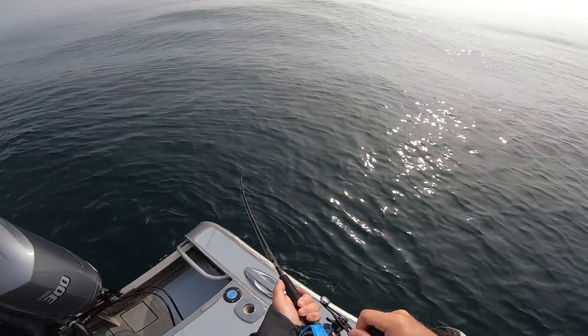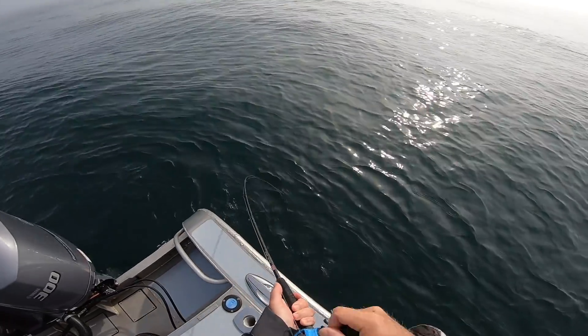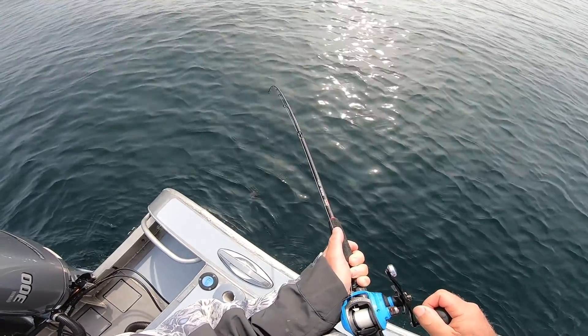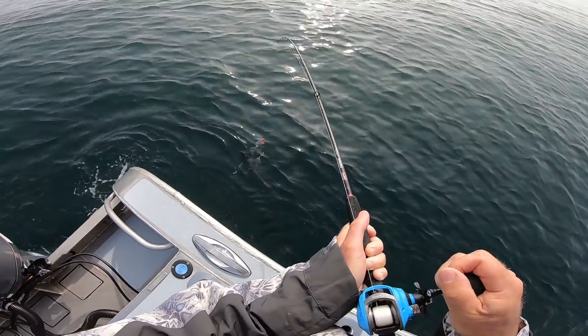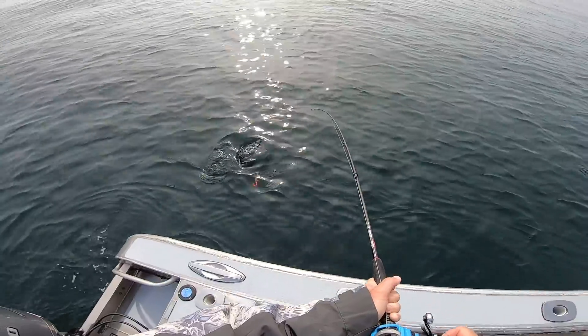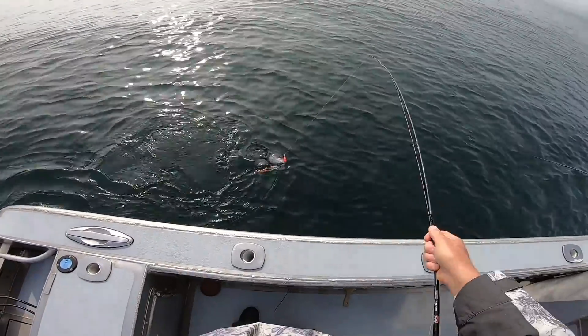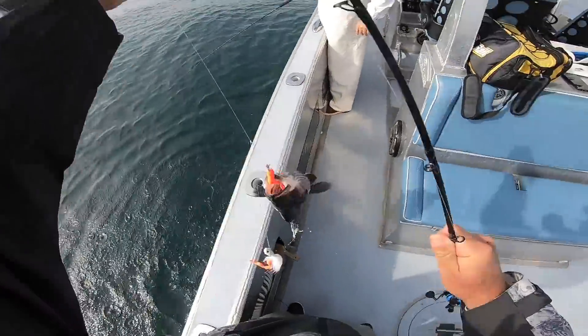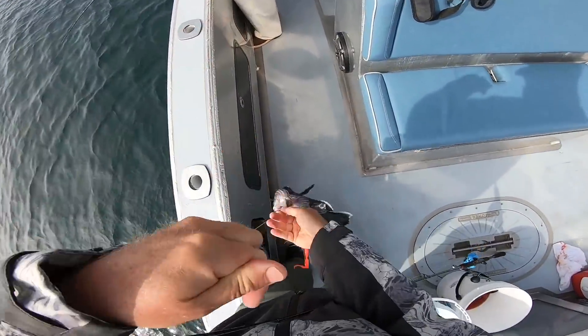I wouldn't leave this spot for the rest of the day the way things have been. What do you got there? Sea bass — nice, big one. That's what we want.